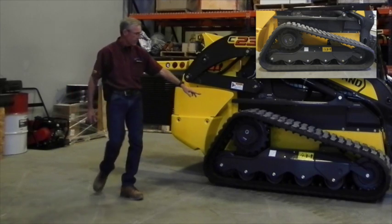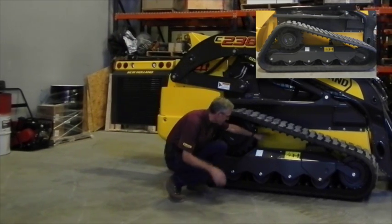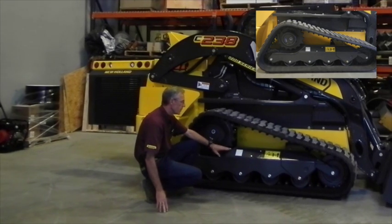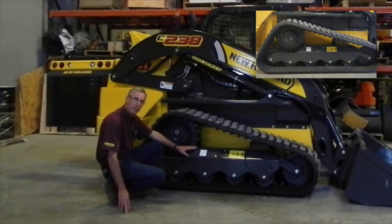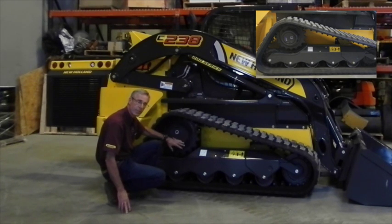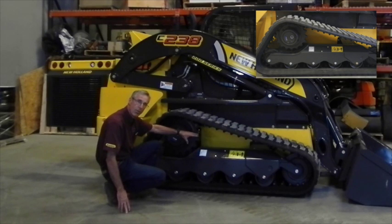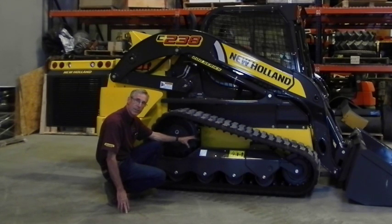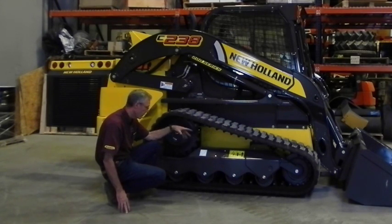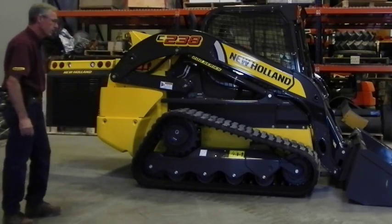One of the things that's been changed on these tracks versus the prior ones is the wide open space in between the track links. That comes into play for muddy conditions, giving an easier ability for the dirt to fall out and get back in the ground instead of getting trapped and freezing in wintertime and making the track non-movable. It's a very much more wide open, newer design.